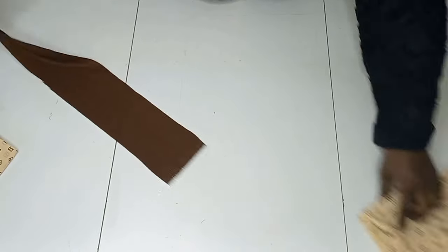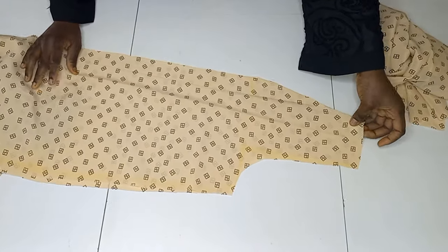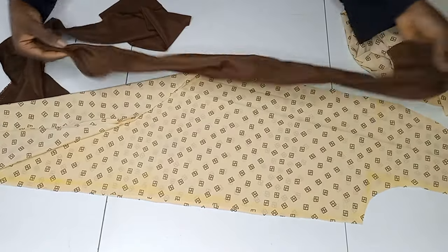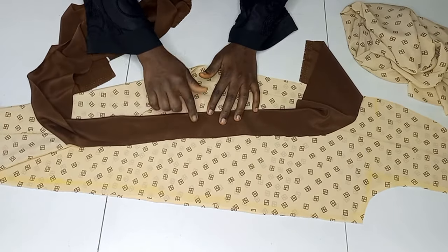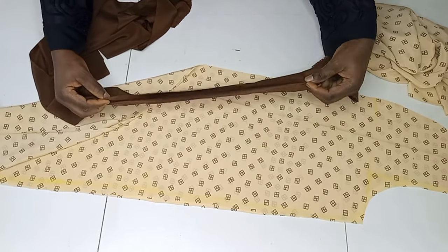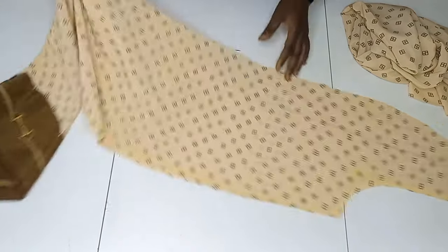For the collar I cut out a 4-inch wide long piece of fabric. After joining the back piece to the front I'll measure all the way around, multiply by 2, and that will give me the collar length needed. After folding and ironing it, I'll sew it around the front piece and across the back neckline.